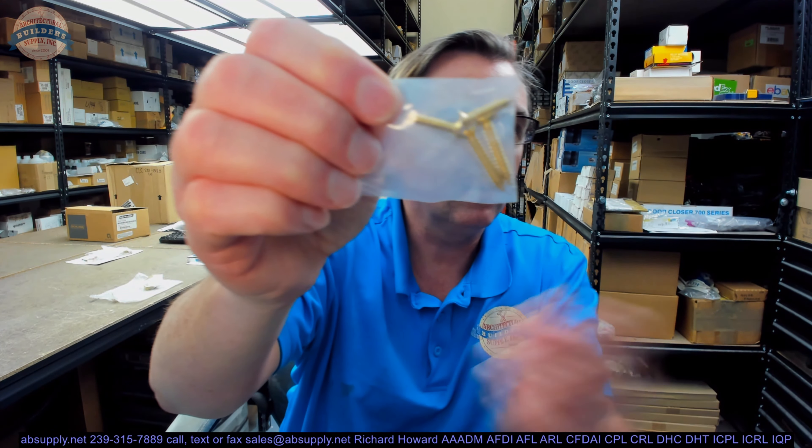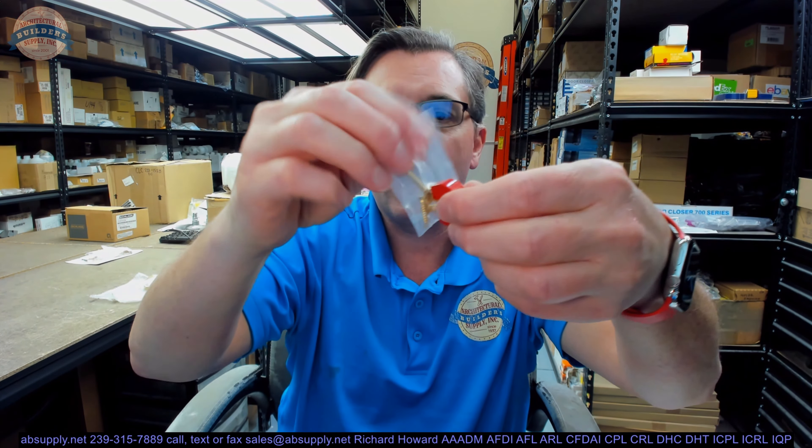Screws are included. These are not brass, which is not necessarily a negative. Brass is a very soft base material, and when people are installing brass screws without pre-drilling the hole, they can easily shear the screw right off. So the advantage of the screws being steel in a complementary finish is not necessarily a bad thing.